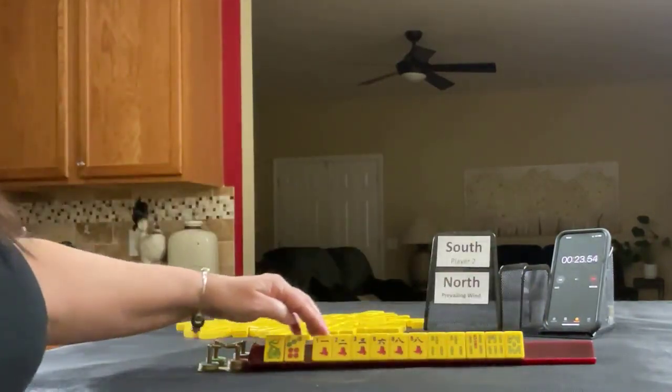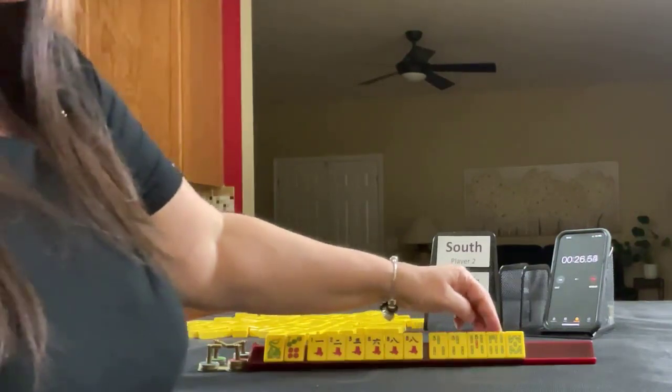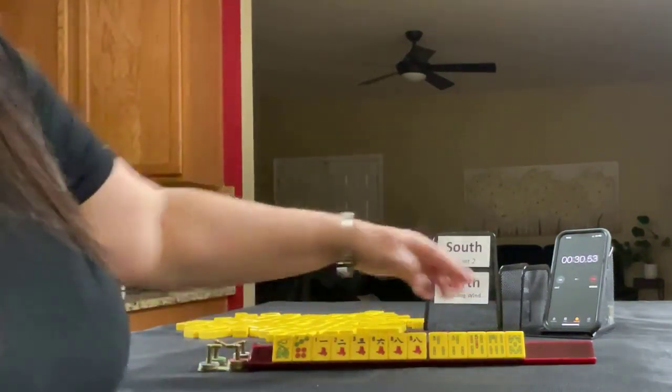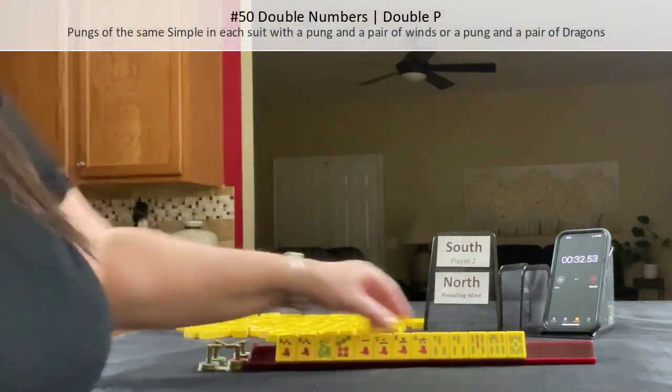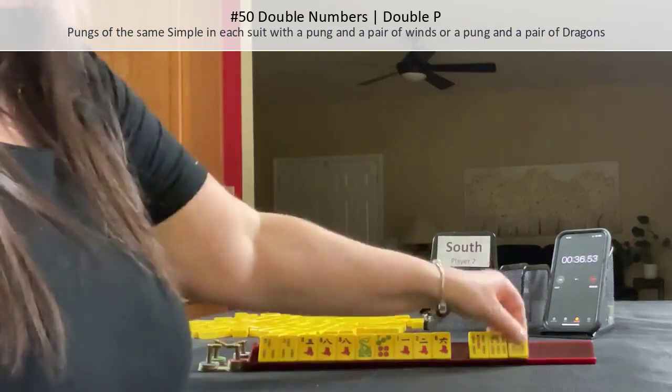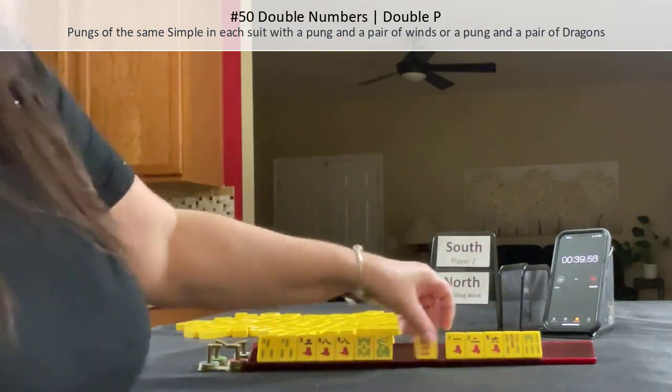Green seven, one, two, three, six, pair eight, three, five, six, eight, pair eight, three, eight, three, eight — double numbers. I played double numbers here: three, eight, with a pair of Windsor dragons.